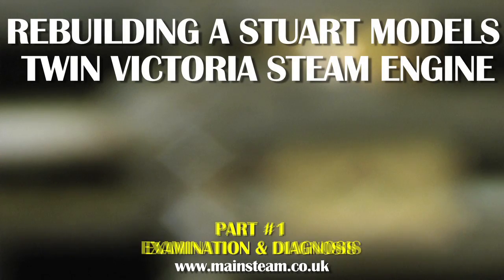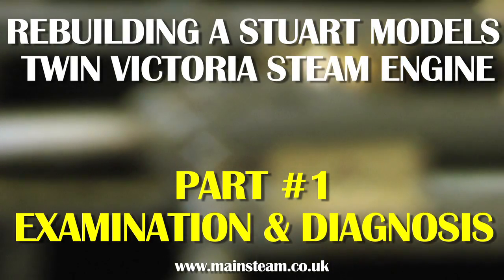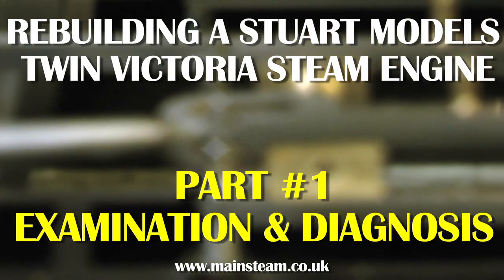Hello, it's Keith Appleton here from the north of England. It's Grim Up North, and here I am rebuilding a Stuart Models twin Victoria steam engine.